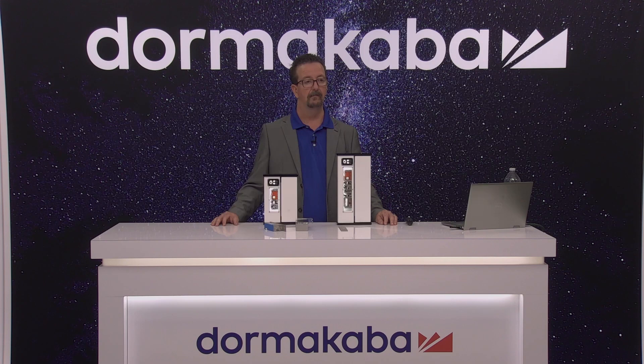We are working on more collateral to help support the sales of these locks as well. Keep your eyes open for those, and the sales reps in the field, as soon as they have access to them, can send those to you.